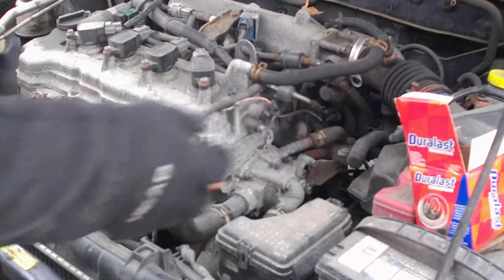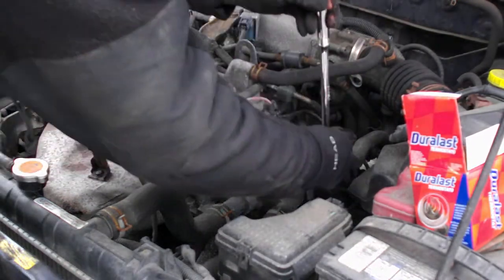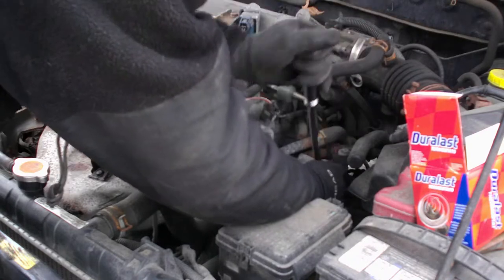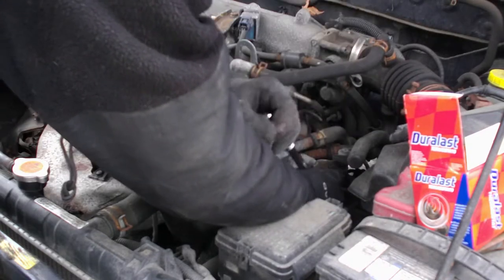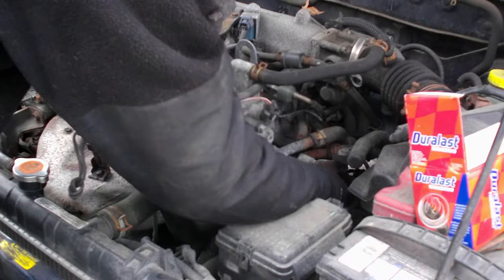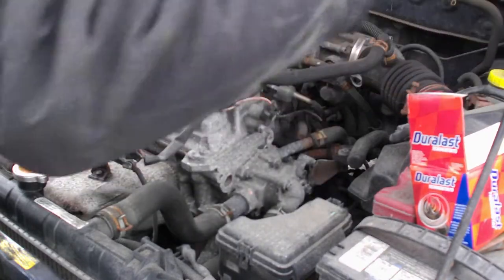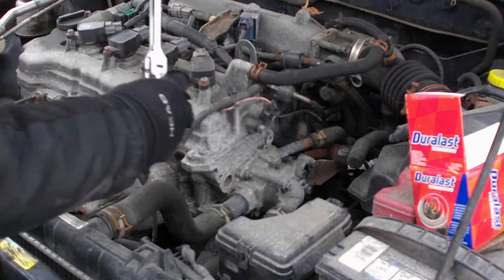So that we don't lose the bolts, I'm going to put them in the box that the thermostat comes in. Now you should drain some of the liquid out of your vehicle. What I did is I'm just going to go ahead and put a bucket underneath that should catch anything that drips out.